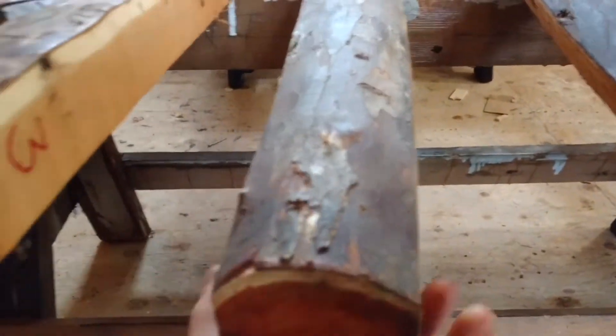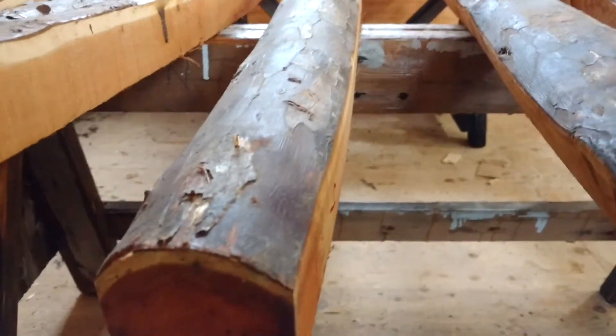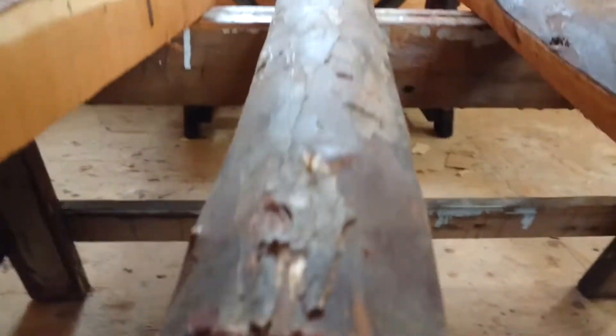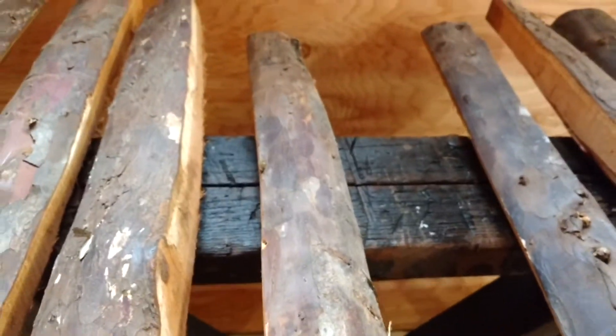Number four — just a bit of deflex through it, lots of wood to work with. Number four is 80 inches long, $225. Real tight grain, real clean throughout the length, one little knot — lots of room to go around.